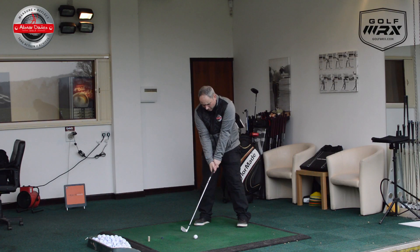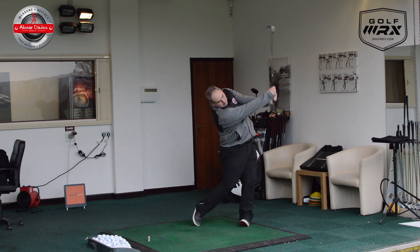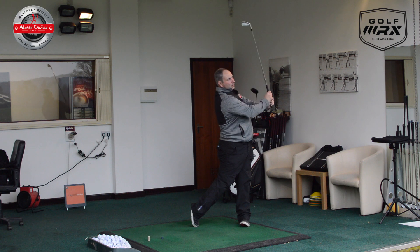So let's try a shot. We take a setup as normal, waggle the arms away, and swing and hit.